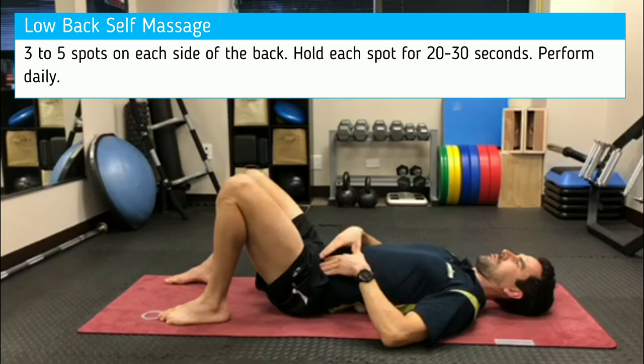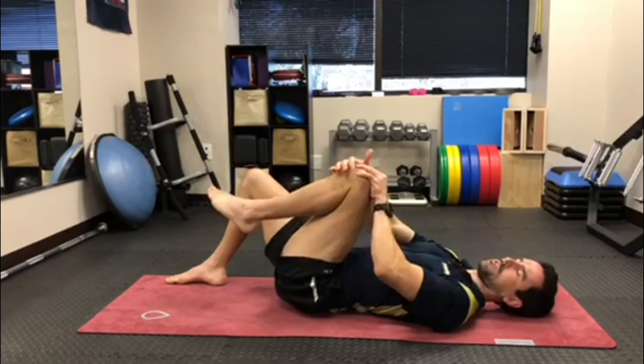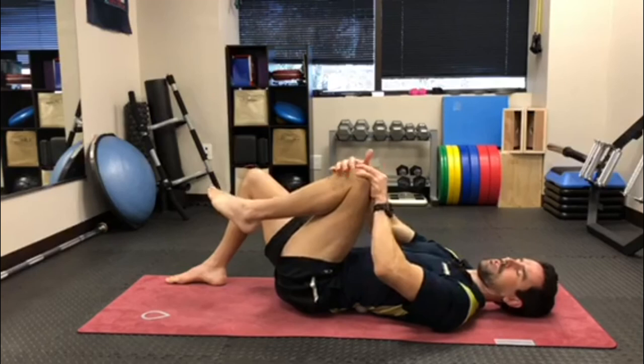One other thing to note: if you have any type of hip impingement or any hip irritation on the front, just be cautious on how high you pull up. You don't want to feel pain or pressure in the front of your hip when you're doing this exercise. You can try different angles to try to clear that part of your hip if you do feel some of that discomfort in the front of the hip.